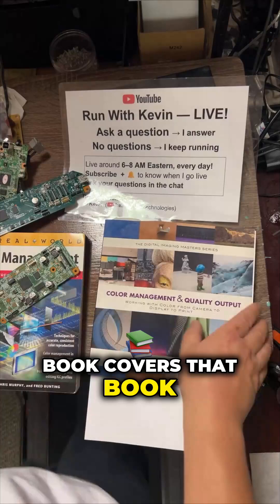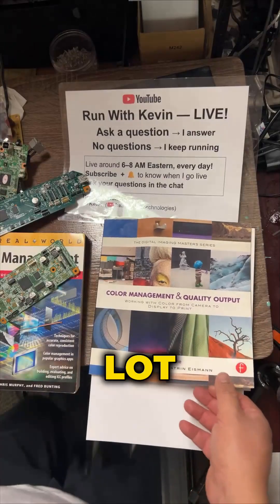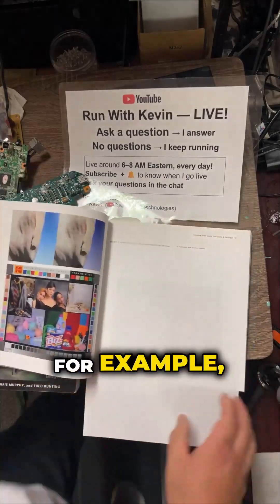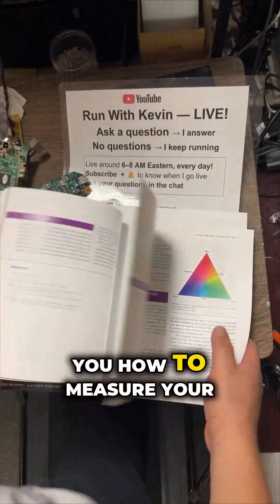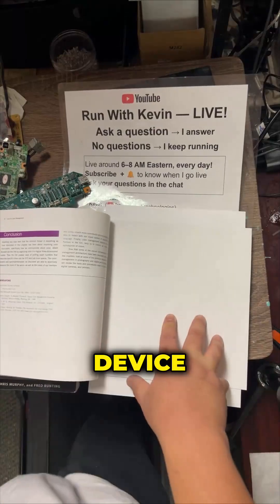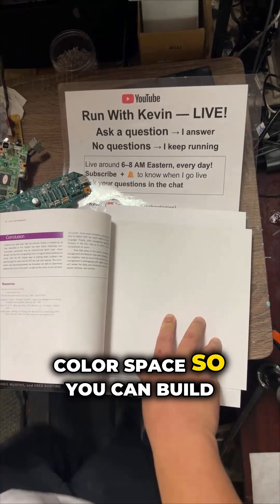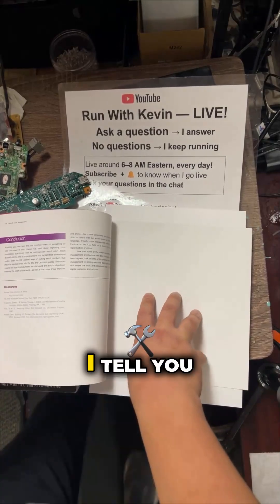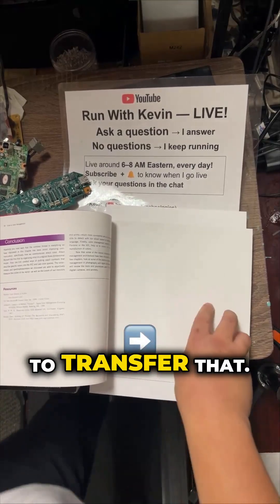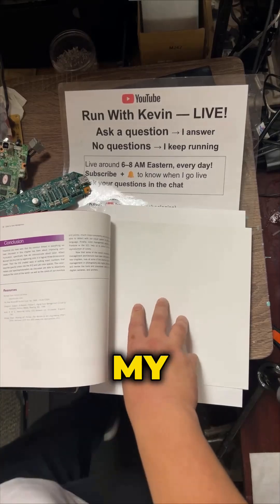This book went into a lot of depth. For example, after you understand the color space, they tell you how to measure your device's color space so you can build your own gamut. After you build your own gamut, they tell you how to transfer that — for example, here is my printer's gamut.